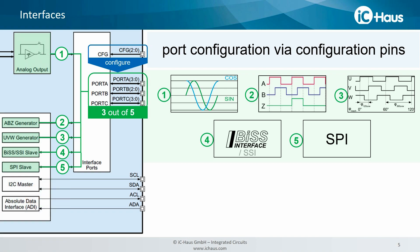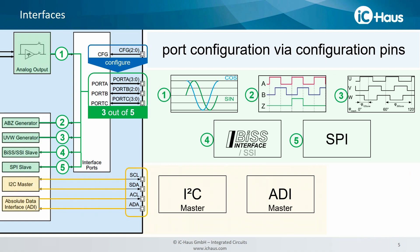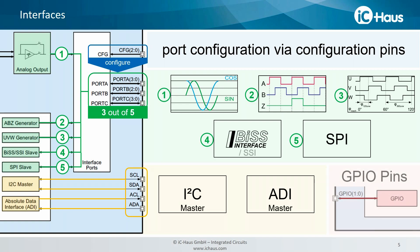Besides those output ports, we do have two master interfaces integrated. The I2C master is not only used to write and read data to and from the EEPROM, but can also be used to communicate with external sensors. We have our absolute data interface that is used to build up multi-turn systems, for example with our ICMV, ICLV or ICPVL. Last but not least, we have included two general purpose input-output pins that can be used for alarm messaging, for example.